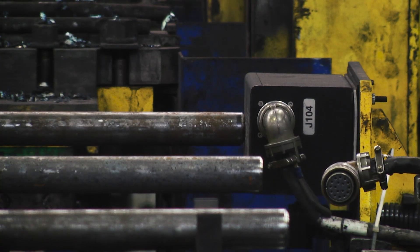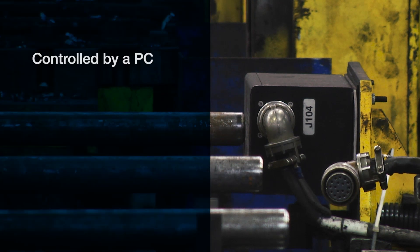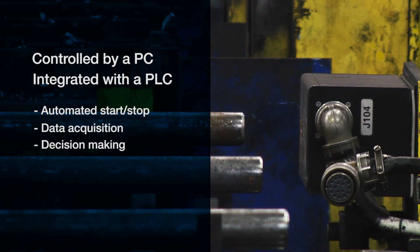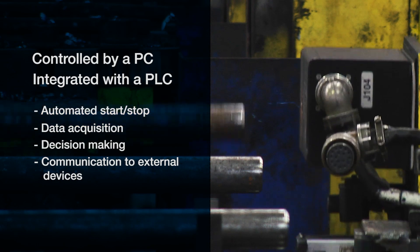The FOXIQ analyzer can be controlled by a PC or integrated with a PLC for automated start-stop, data acquisition, decision-making, and communication to external devices.